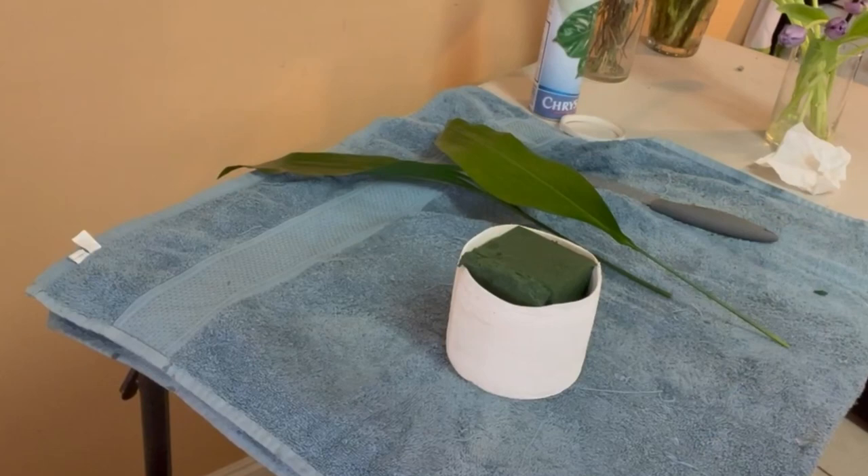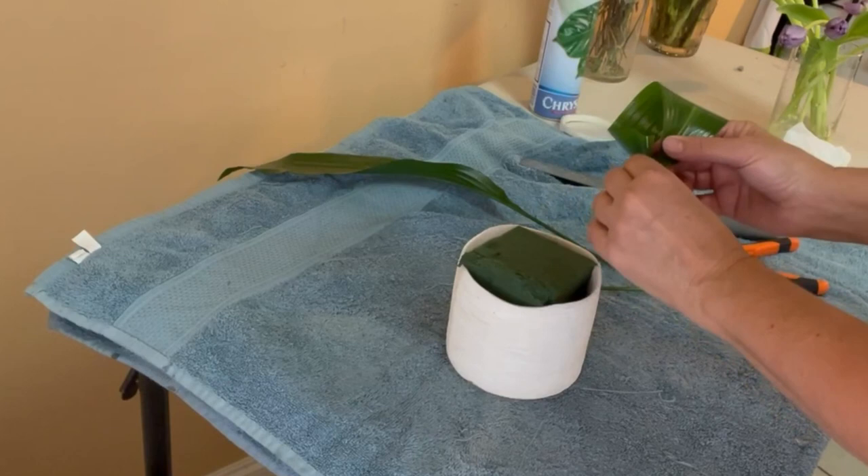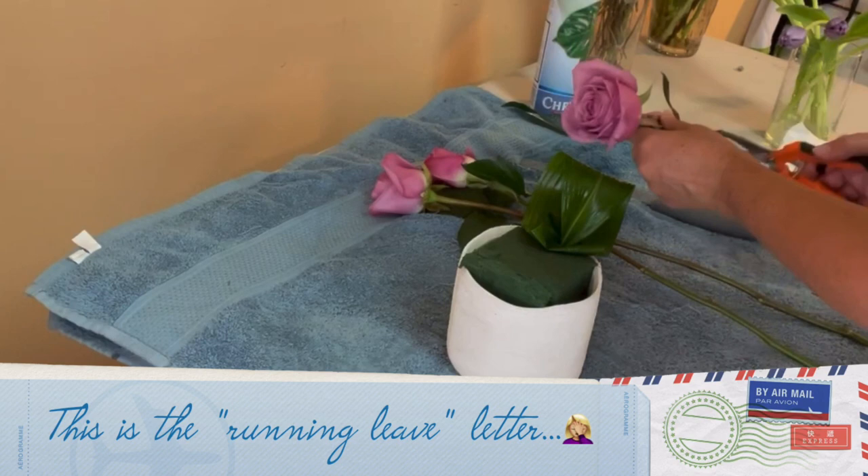This is going to be the first Aspidistra leaf I'll use. I'm going to make a loop on the tip of the leaf, then cut the stem a little bit and pass it through that loop I just made — that way the leaf is not going to unroll and it's not going to get lost.